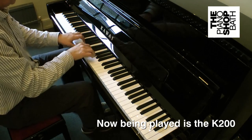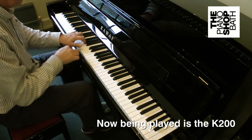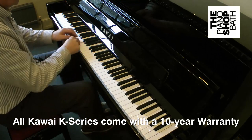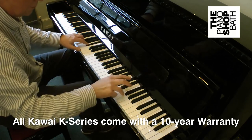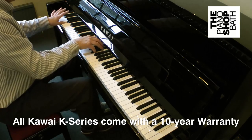The thing to remember about buying a new Kauai K-series piano is that it will be supplied with an industry-beating 10-year manufacturer's warranty. Kauai offer this warranty with confidence as their past product performance and quality has put them well ahead of most of their competitors.